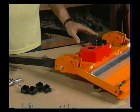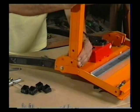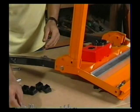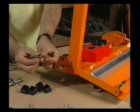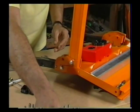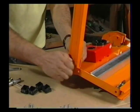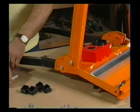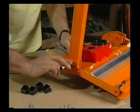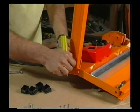Once you've got the forelegs fitted, you can fit the base channels, and they simply go into the sockets like so, with the open faces of the channels facing inwards. You get another of your long bolts again with a washer under the head — pass it through this hole here, and then another washer and a nylock nut on the inside. These bolts and nuts should be done up firmly, but be careful about over-tightening these because if you do them up too tightly, you will deform the bracket. So just nip it up until it's firm.